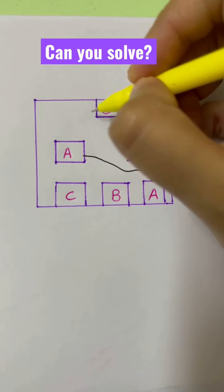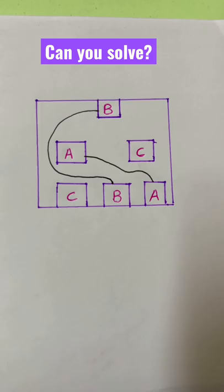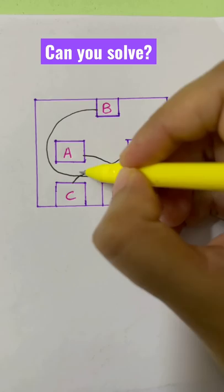You can connect from box B to this box B, and from C to C — but you cannot cross the lines. That's what makes it difficult. If you know the answer, comment on this video.